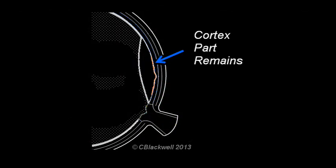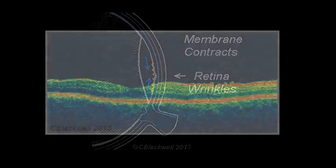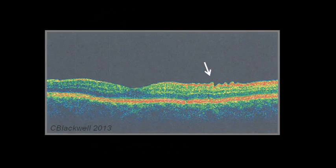Another problem can develop if, when the vitreous cortex pulls away, it leaves a remnant of cortex attached to the surface of the retina. That remnant may contain a kind of cells called hyalocytes that can join together to form a sheet or membrane. That is called an epiretinal membrane. A sheet of those cells tends to contract. Since it is attached to the surface of the retina, that causes the retina to wrinkle. Here, you can see to the right of the fovea there is a distinctly wrinkled area on the surface of the retina.